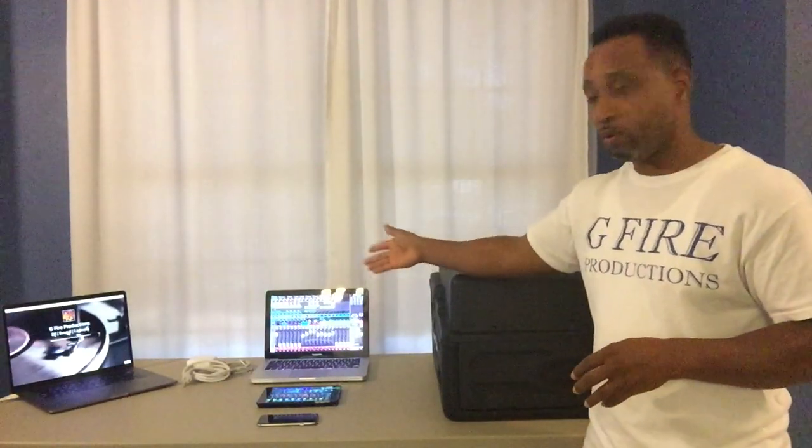The Behringer XR18 in my case is housed right inside of the Kraken. If you want to know more about that, check out the link in the description below. We're also going to use a MacBook Pro, an iPad mini, and to have an audio source I have an iPhone here with DJ2 on it. So let's get everything all set up.